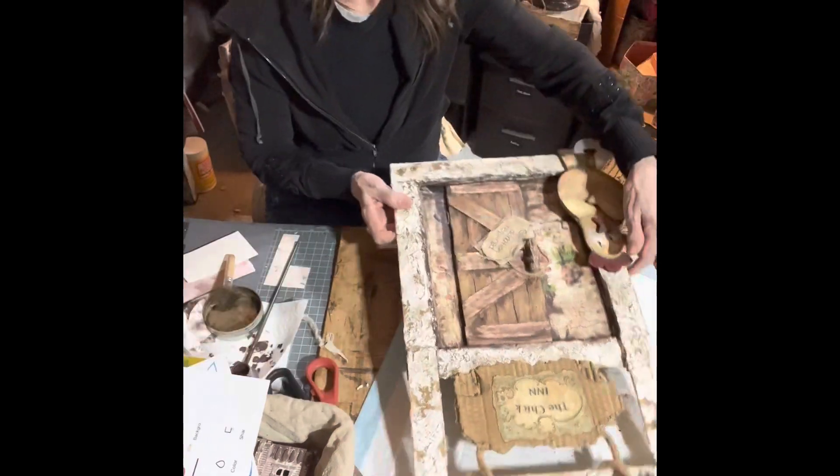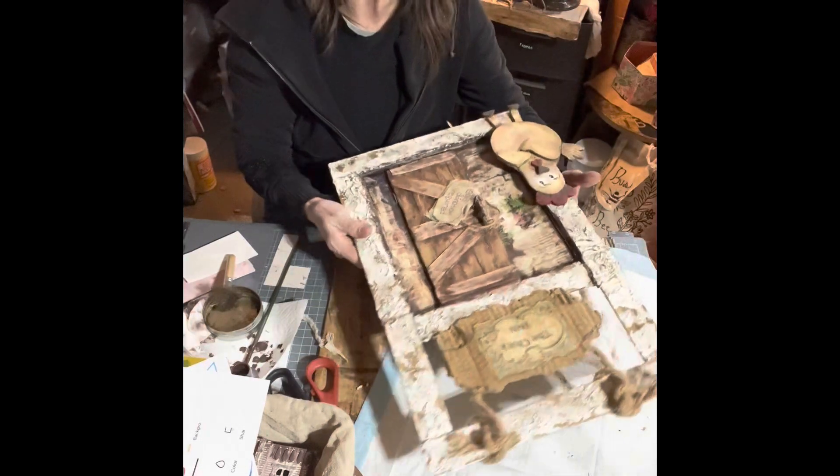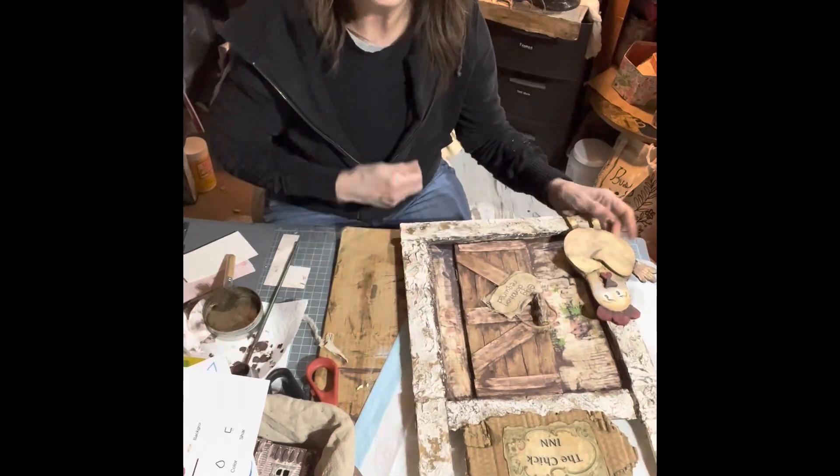Okay guys, here's the finished product! Thanks for hanging with me today on this video. This is Julie at Magnolia Grace Cottage — talk to you guys soon!